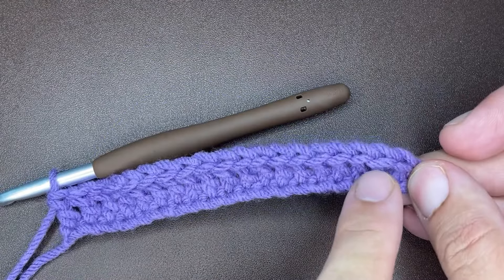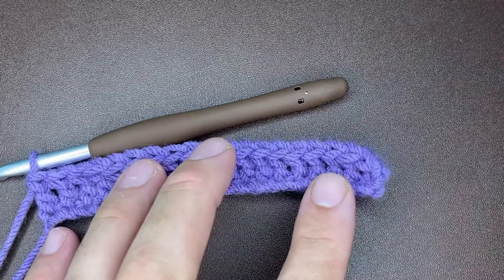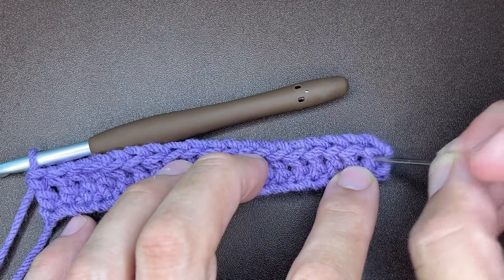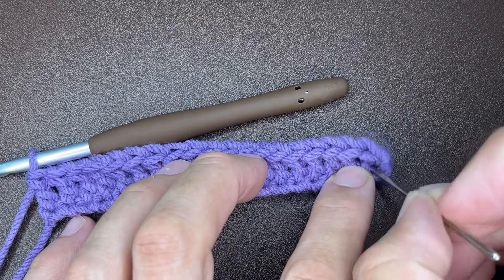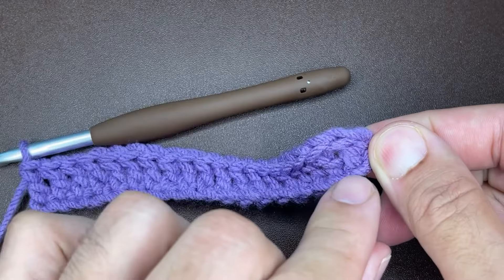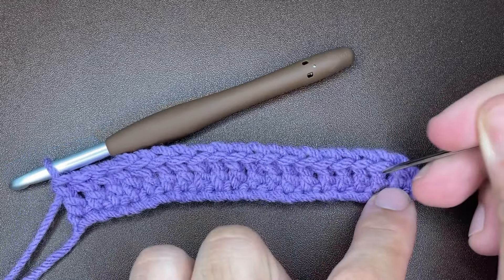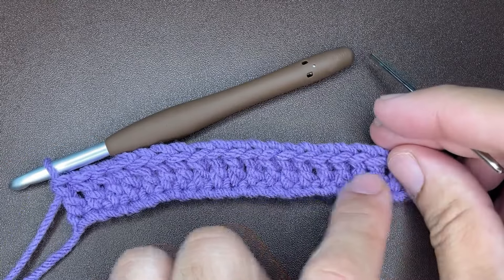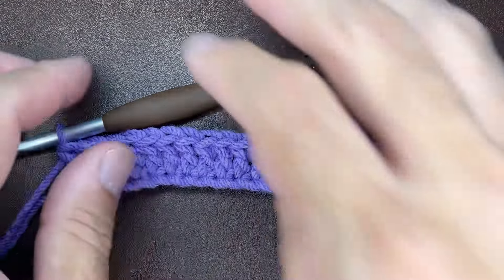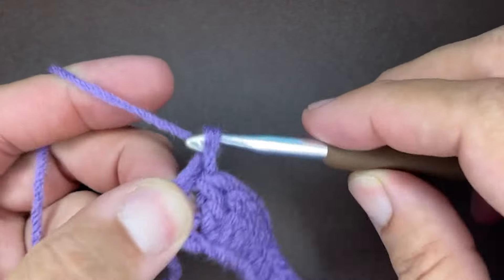Okay friends, I've inserted a double crochet into every chain of this row. From here, you want to verify that you have an odd number of stitches. Make sure that you're not including your turning chains — only the actual stitches. Count your stitches and make sure you have an odd number. Once you've verified that, what you want to do is chain one and turn your work. The chain one does not count as a stitch.